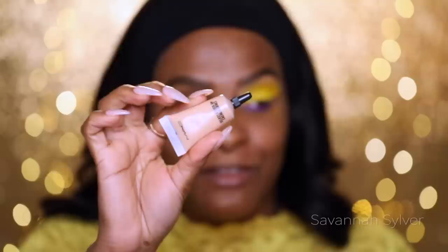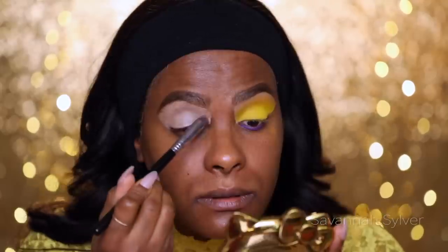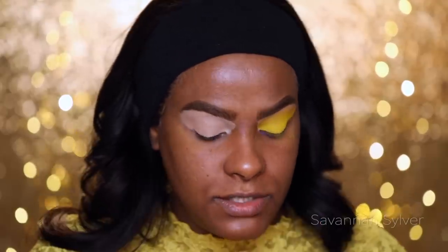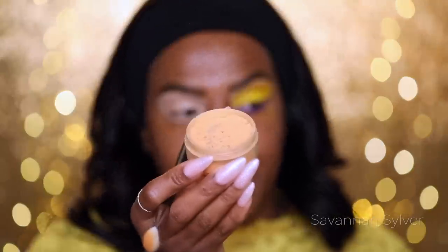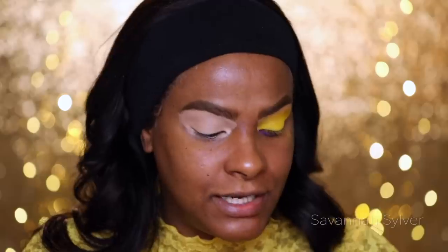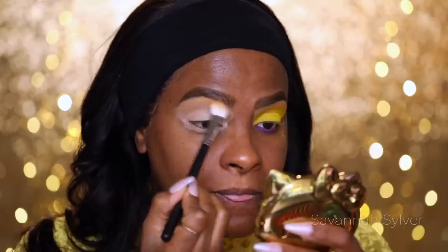I'm going to do one eye off camera and come back to do the other one together. It looks crazy right now but I promise when the whole thing is done it's going to look great. First I'm going to go in with my Mac Select Cover-Up in NW 30 and use this as a base all over the lid and to clean up under my brows. Then switching to a smaller pencil brush. Then I'm going in with my Ben Nye powder in Banana Topaz to set the brow and crease area, avoiding the lid so it stays tacky.